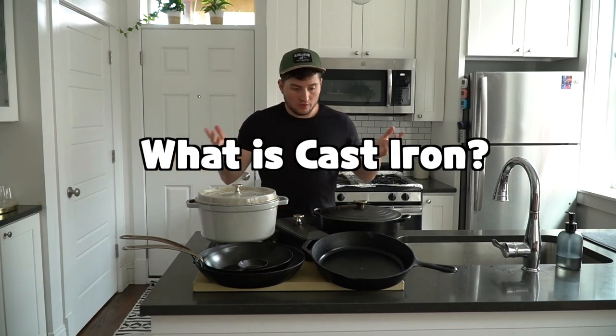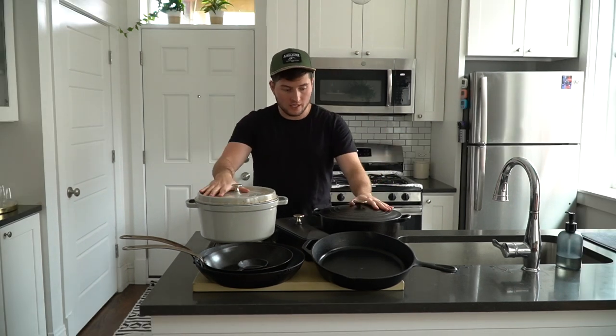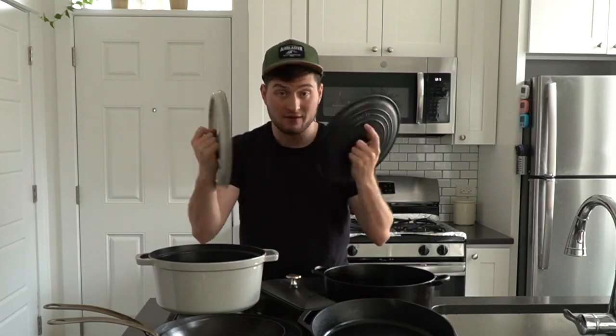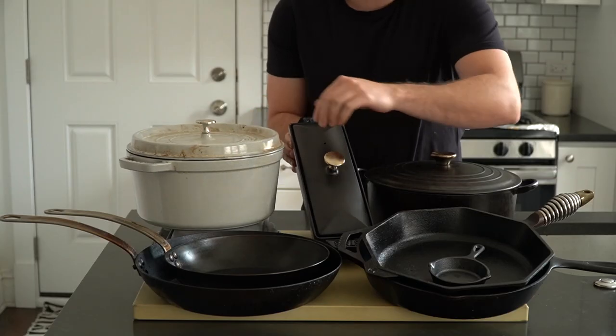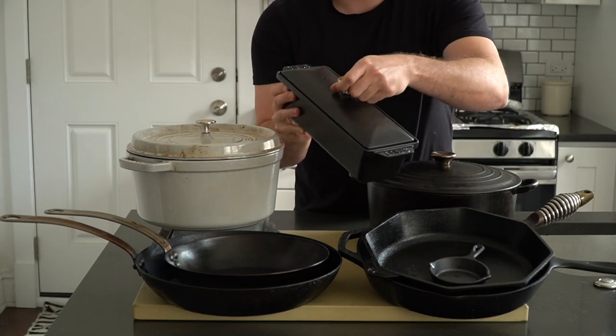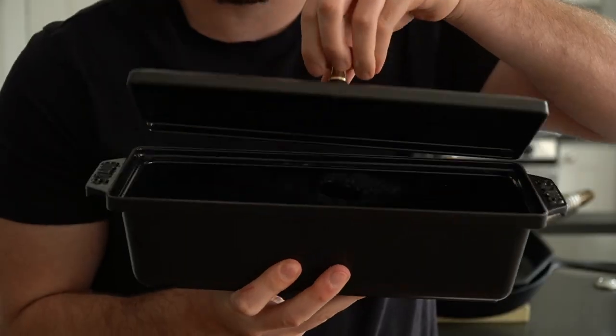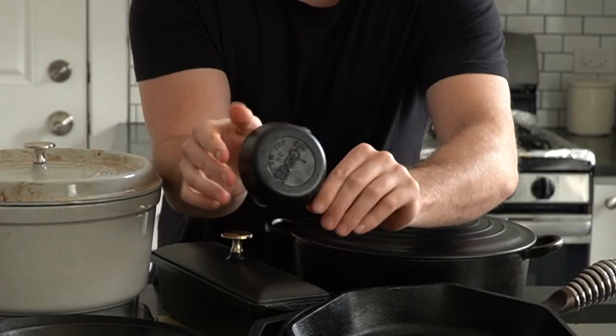So as mentioned, in the kitchen, cast iron refers to cookware made from iron that has been melted down and casted into a specific shape. These are a few pieces of my cast iron cookware from my collection. And as you can tell, cast iron is not exclusive to pan form. Cast irons can be shaped into anything from cast iron grills to Dutch ovens, combo cookers, planchas, and yes, skillets.